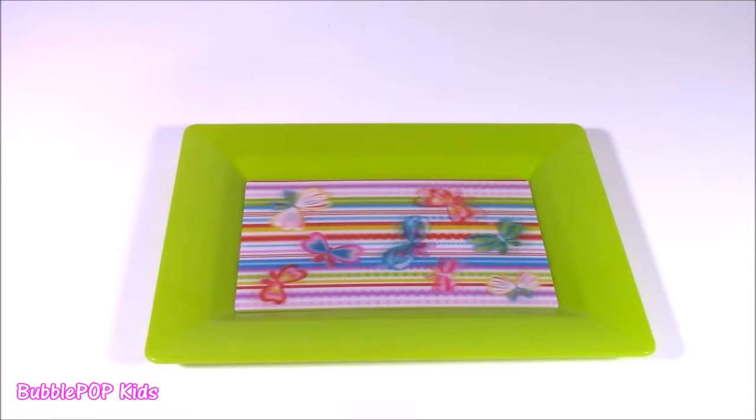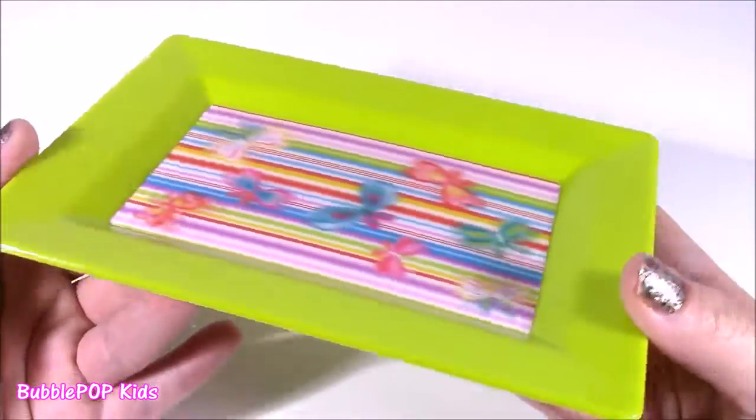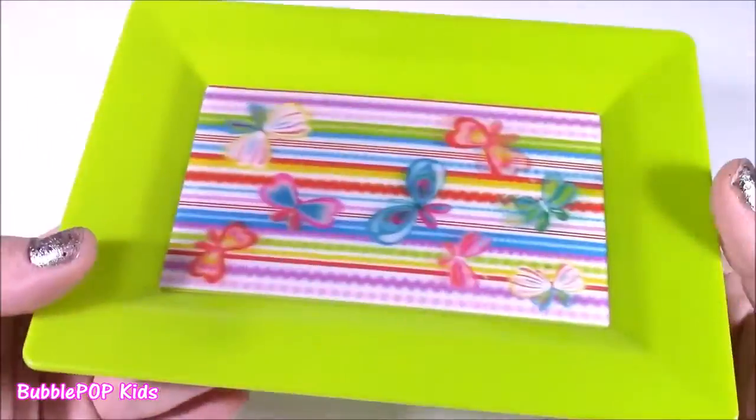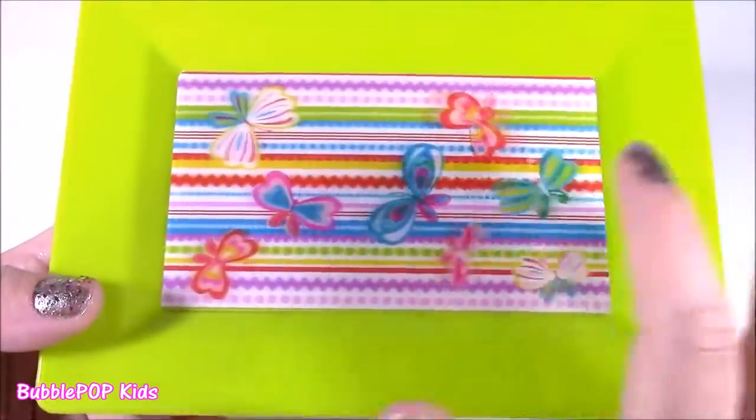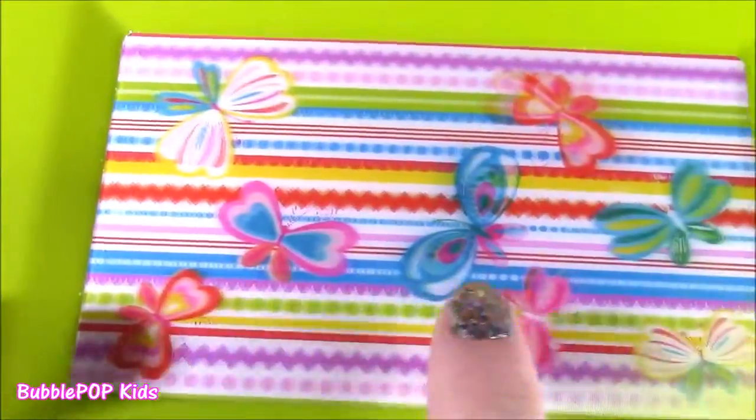Okay, enough with the modeling beads — I could seriously play with those all day. The next thing I found was this cute little plate. It kind of looks ordinary, really cute for cookies or little snacks. But when you look at it — I'm not sure if the camera can pick this up — it kind of is a hologram. It's called a 3D plate.